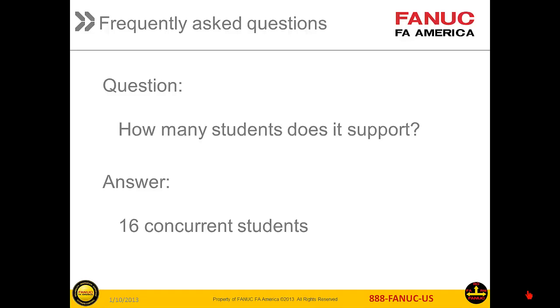The next question is: how many students does NCGuide support? 16 students can be using NCGuide Academic Package for Classroom at the same time. This is sufficient to support most classrooms. Some schools may decide to use a second license to support library or homework computers.